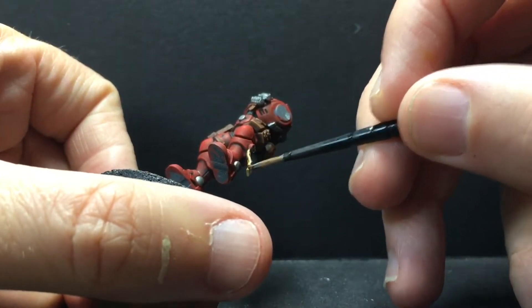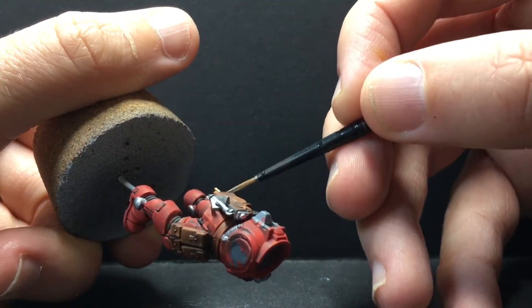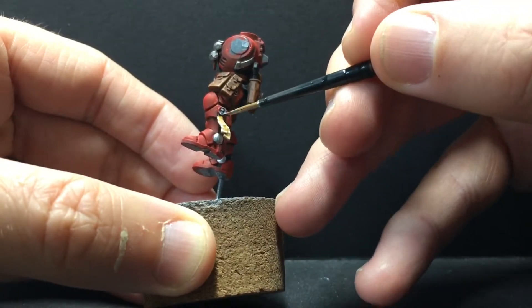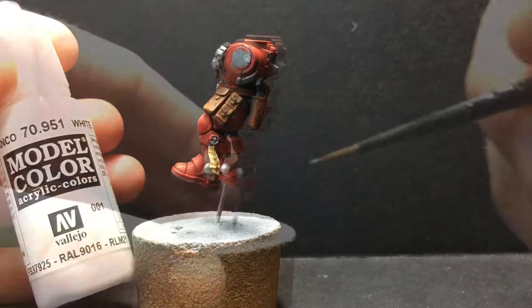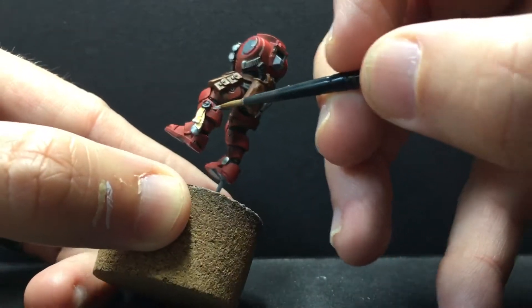If you're curious what a purity seal is and why this space dude is wearing one, I'm going to do a blog post on my Tumblr — I'll put a link in the description. We're going to follow that up with a highlight of white, just on corners and the very peaks of the most raised areas.